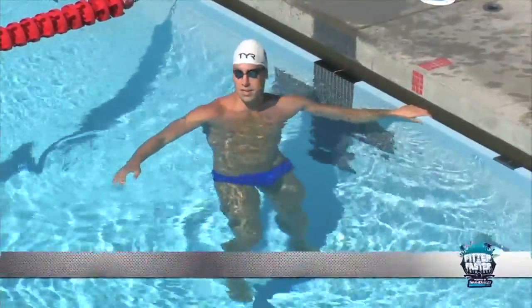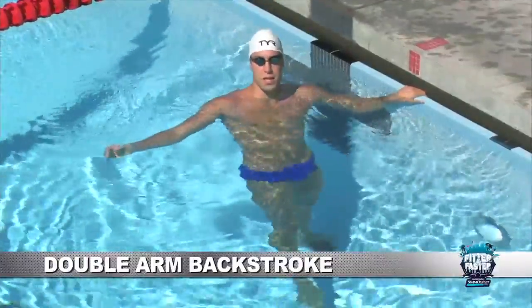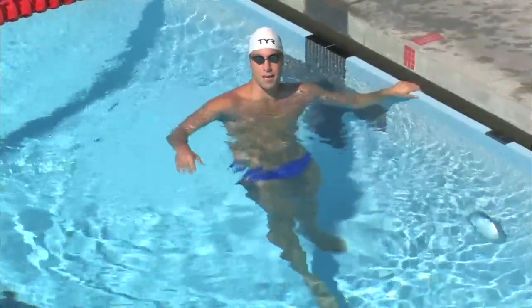The next drill, double arm backstroke, is one of my favorite drills. It just allows you to have the perfect setup, the perfect catch and body position because you don't really have to mess with the rotation yet.